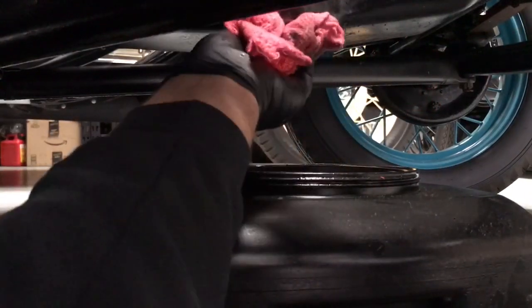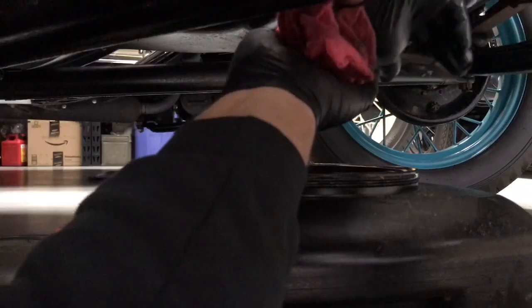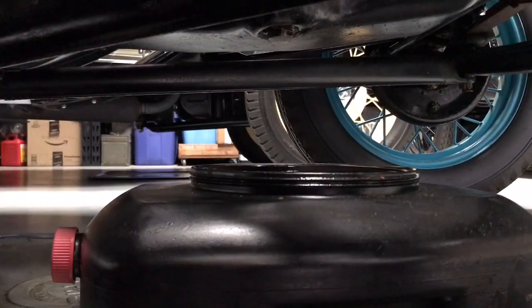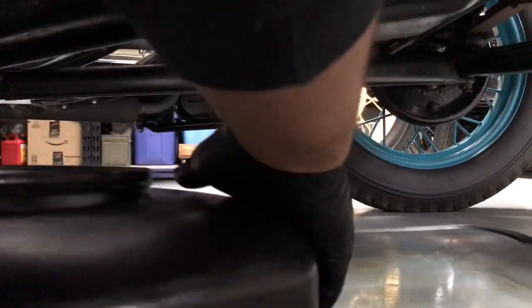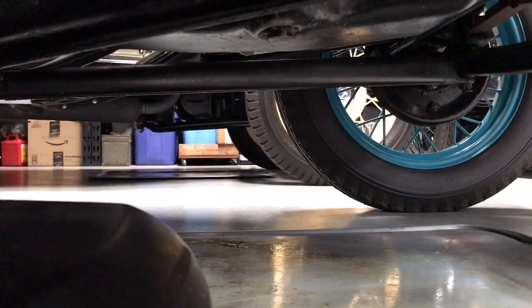Replace the drain plug — also known as the bung. That's as tight as you need right there. Then take your pan of used oil out, put that in the big barrel out back, and that'll become recycled oil.